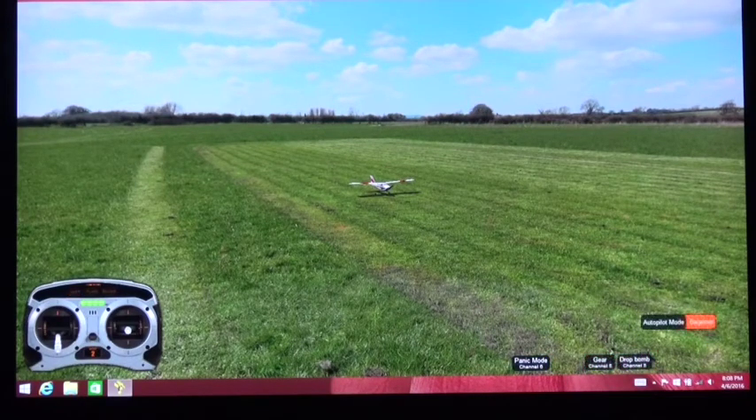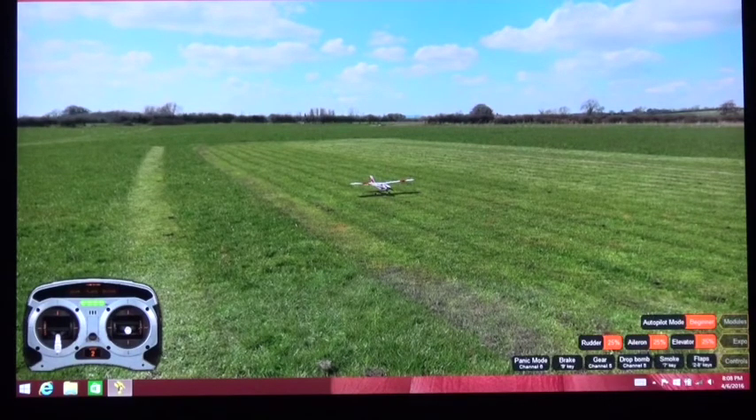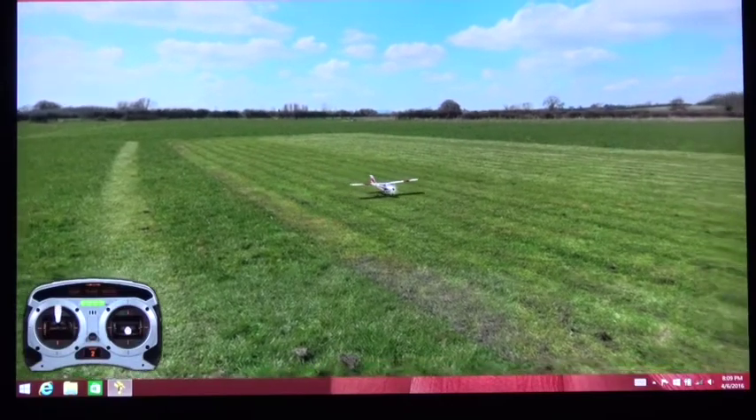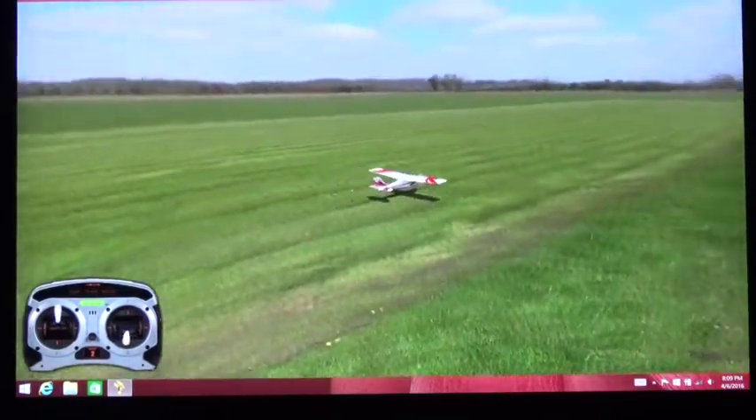So I'm going to reset the aircraft and demonstrate all three of the beginner, intermediate, and advanced modes, and explain what safe technology is all about. So here we go — I'm taking off in beginner mode.